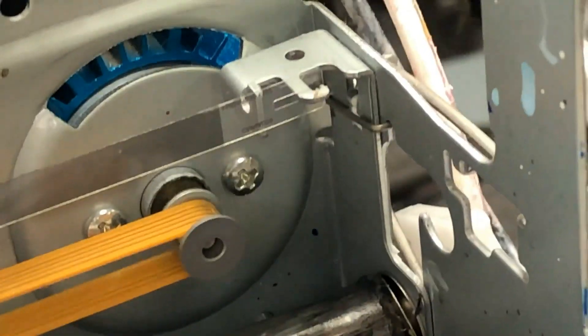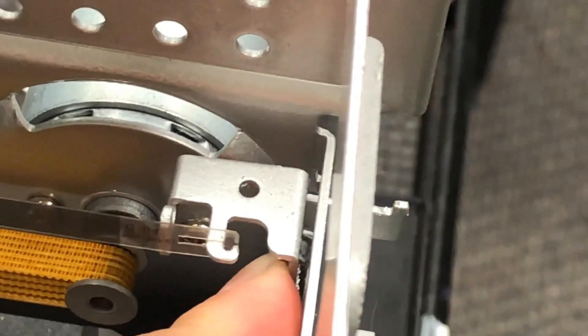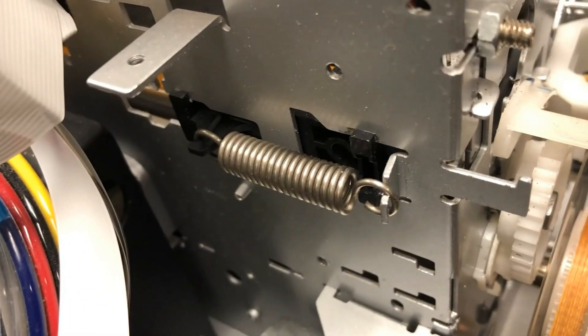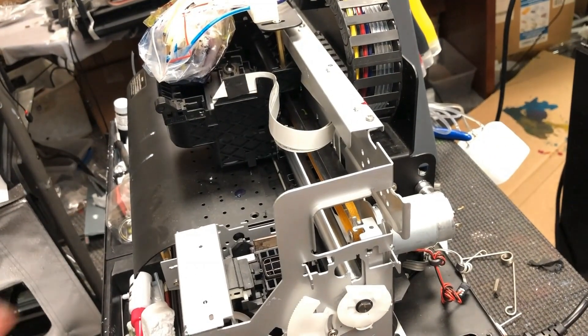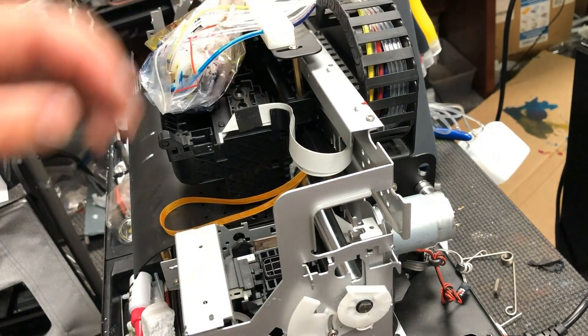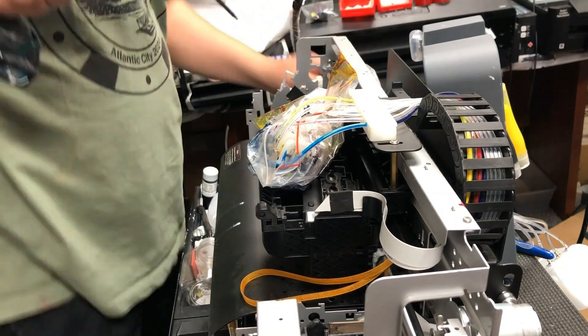The function of this spring is to stabilize this assembly, which holds the clear belt — the CR scale. You can see without this spring it's wobbly. Now on the left side, in the back of the printer, we're going to remove this extension spring. It's a very strong spring, so be careful — I don't want you to poke your eyes out. Now we can remove this drive belt, and we remove four screws on the top. Now we can remove this rail guard.